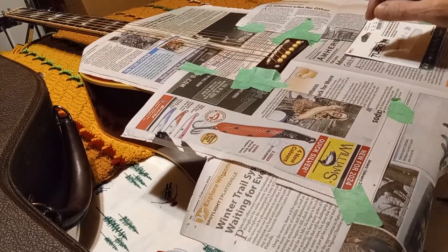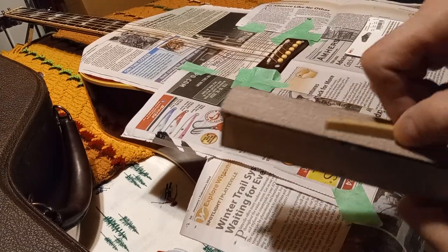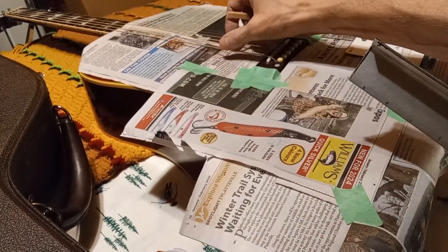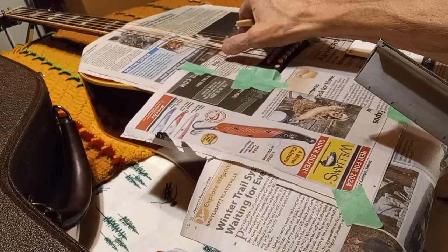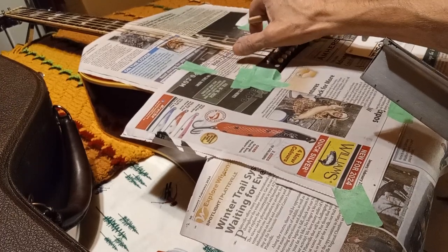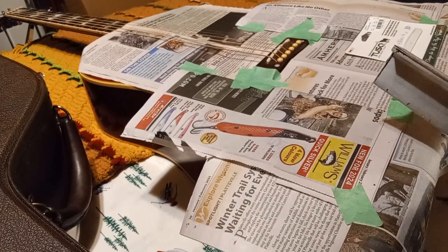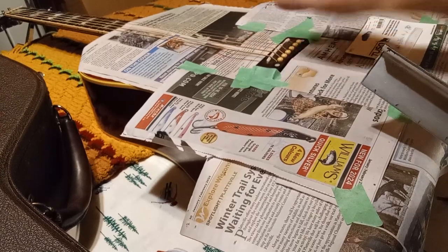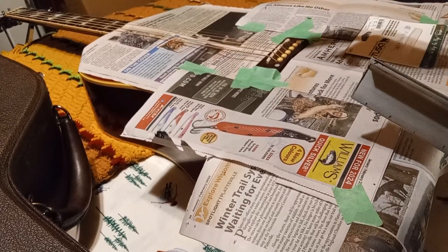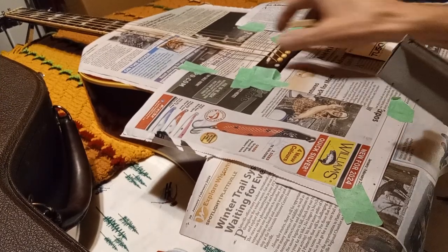When you get your new saddle, you're going to have to do your filing. Like this old one - I took it down way too much. I want to go back to stock: 7/64 and 5/64 is what this was from day one. It sounds beautiful - great tone and everything. Some guys might go lower, but I'm a 7/64, 5/64 acoustic guy. That's your preference - you don't have to go with what I want.